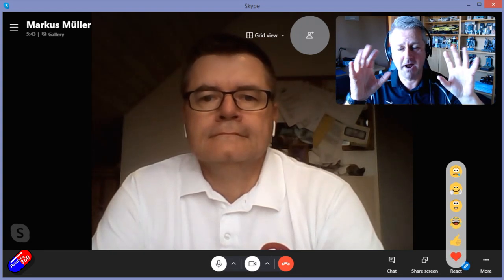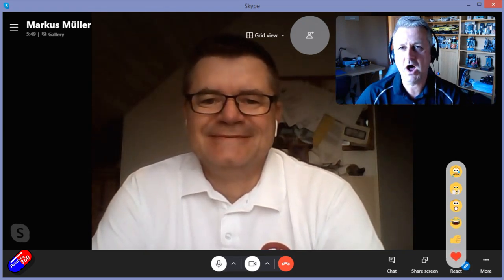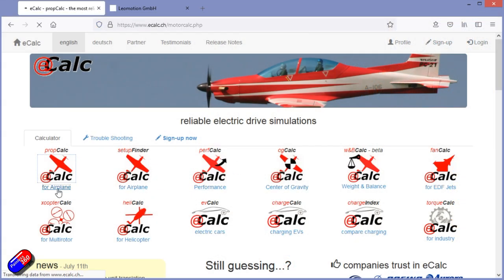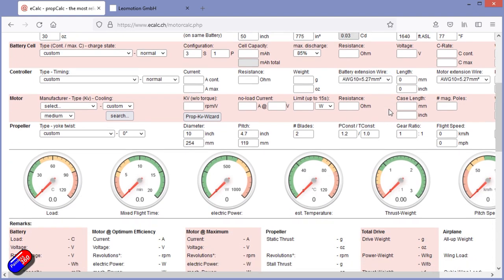The good news is you're in the right place because this is Marcus — say hello Marcus. Hi, I'm me. Marcus is the gentleman behind a tool called eCalc. There's a free version you can access and that will give you a limited set of motors, props, and things to choose from, but you can create an account on there which will give you access to everything.